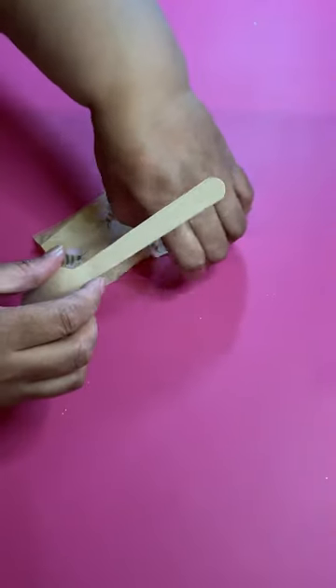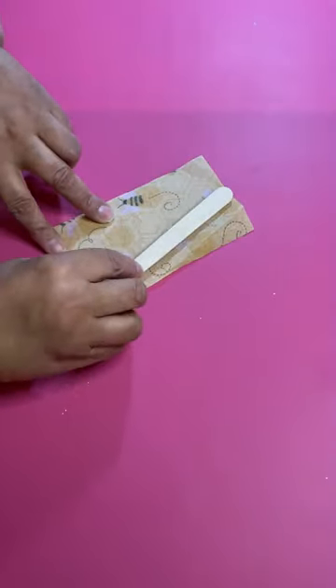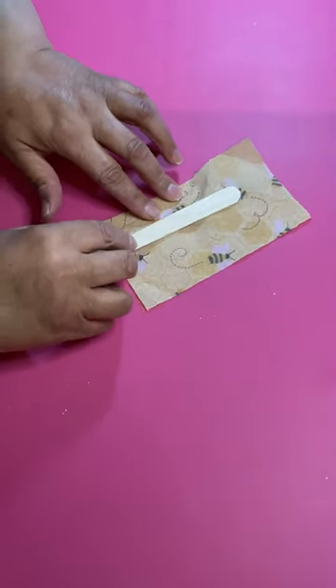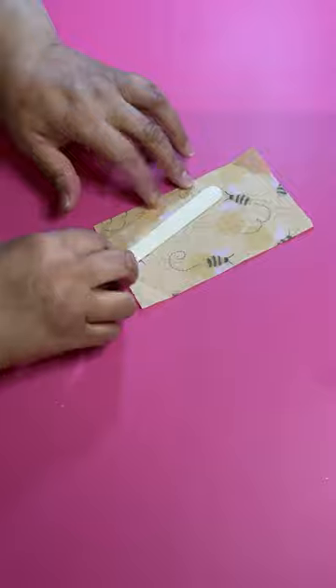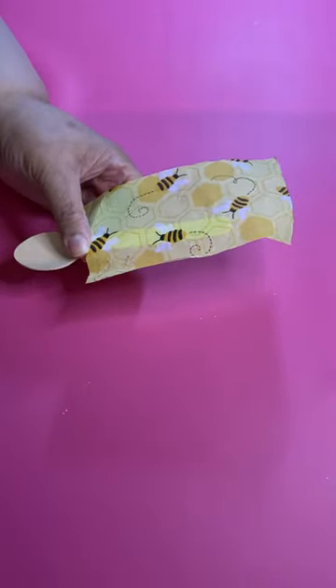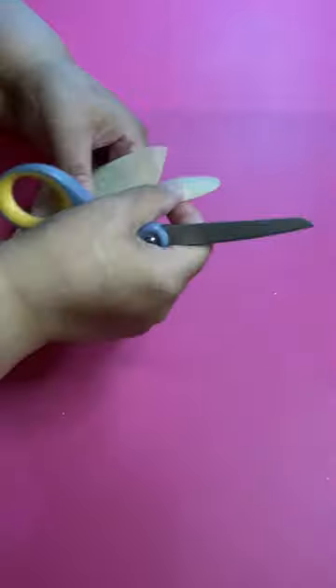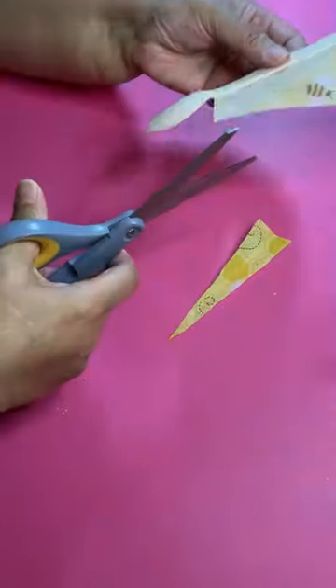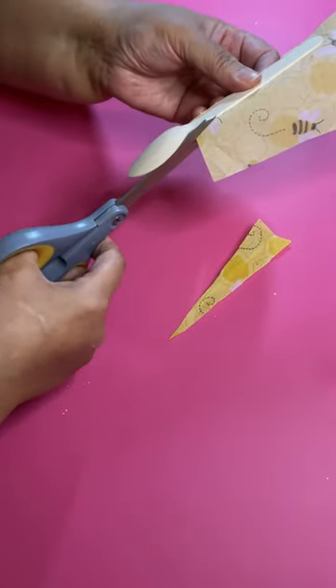So you kind of gotta figure out how you want to lay your spoon on the tissue to grab as many little bees as you can. Then you're just gonna cut out the excess. You want to leave a little bit of the tissue paper kind of hanging over the spoon.